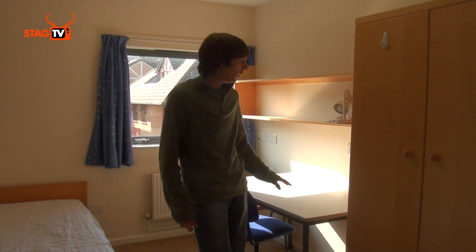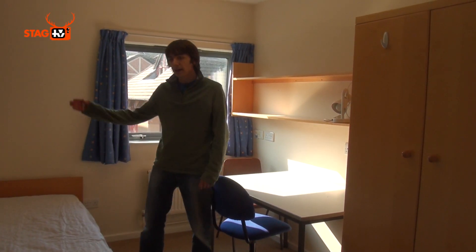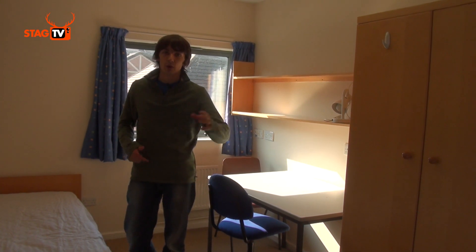So as you can see, we have a wardrobe, a desk with some shelves, a bed and a notice board. And just next to the door, there is an en suite.